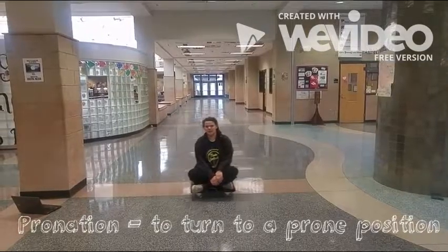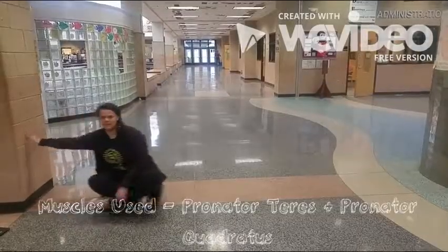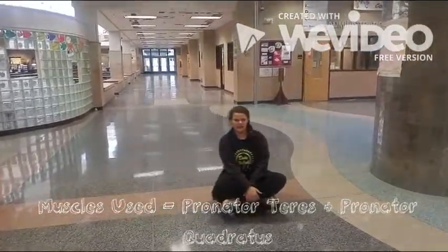Pronation: to turn to a prone position. Muscles used: pronator teres, pronator quadratus.